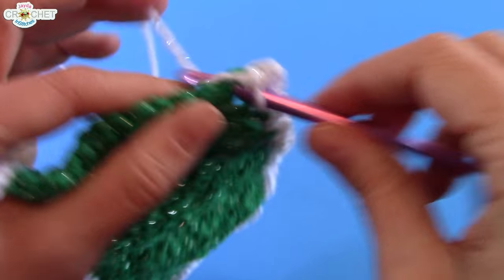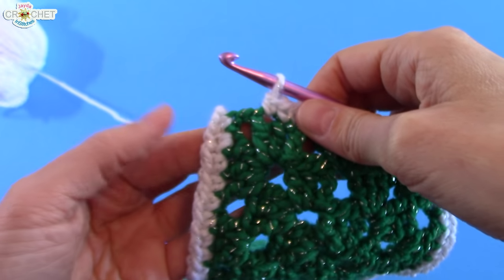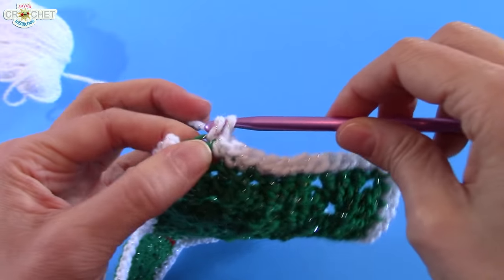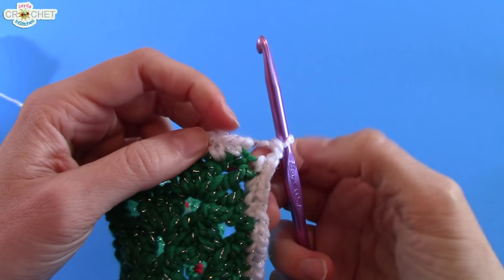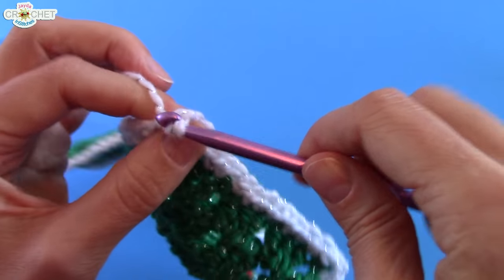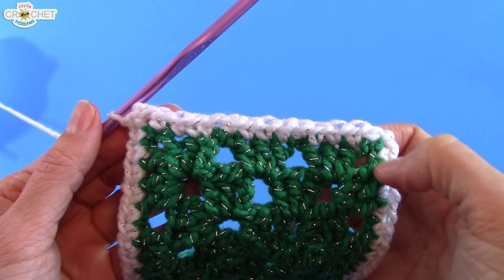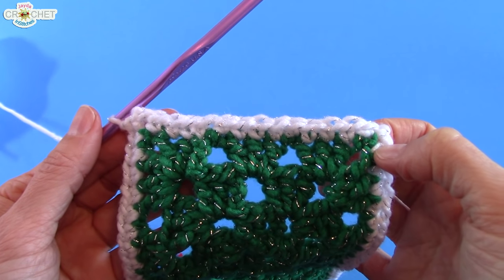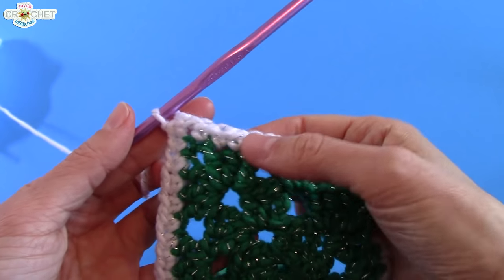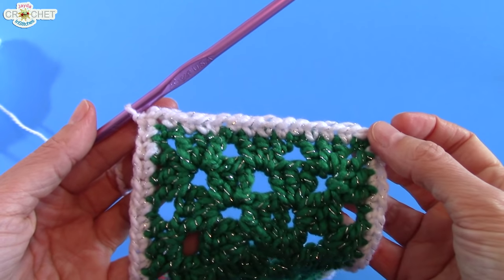I'm going to work the rest of the stitches across the top of my last square. For the other top corner: pick up that chain or work through the whole space, work a single crochet, chain two. Whether you're working through the whole space or using the actual chain from the previous row, it's the same thing — single crochet into the first chain, chain two, single crochet into the second chain. That completes the foundation border row.